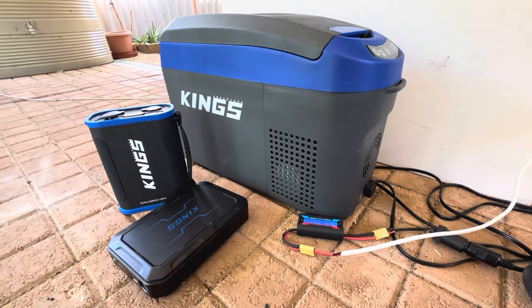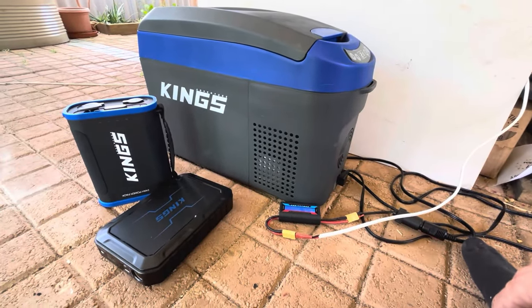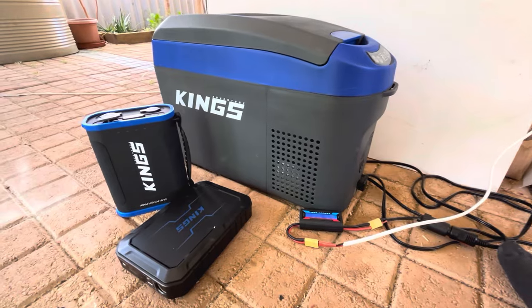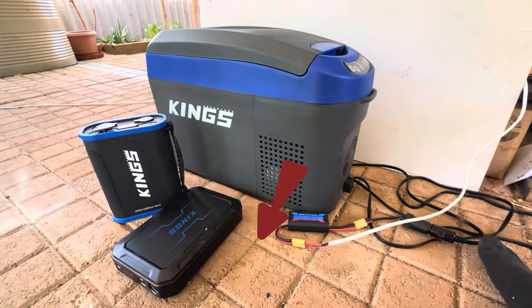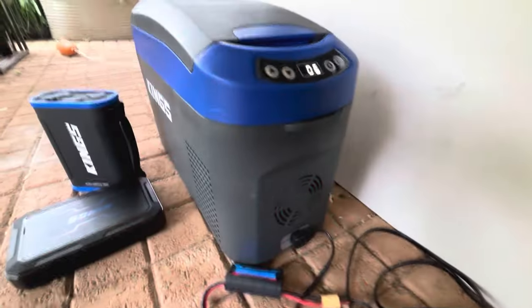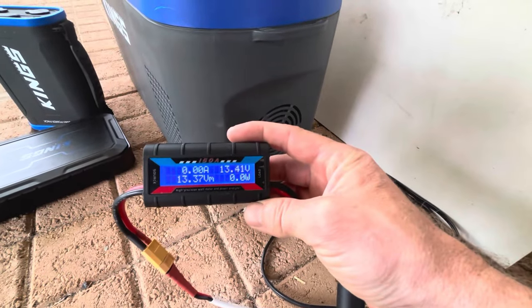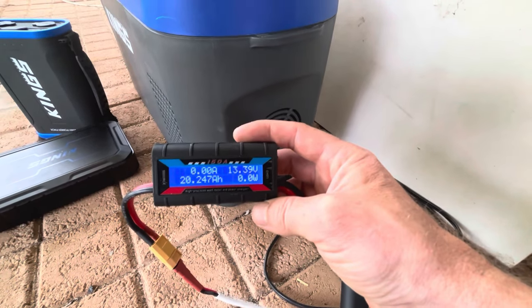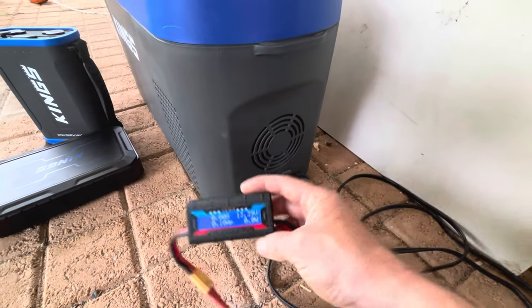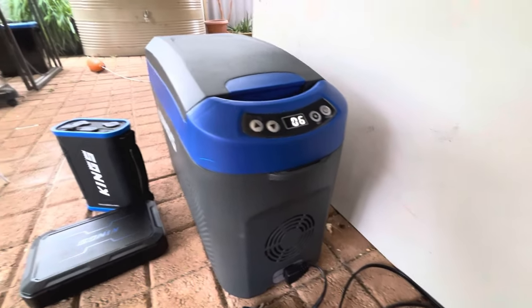If you're finding value out of these videos, give us a thumbs up, drop a comment, and subscribe if you haven't already — it really helps the channel. 24 hours later, the first part of the test is done. We have 20.24 amp hours and 270.7 watt hours used to run the fridge for 24 hours with room-temperature beers inside.